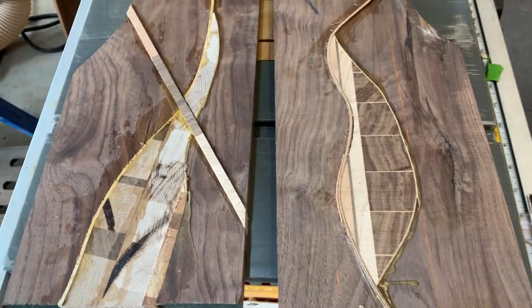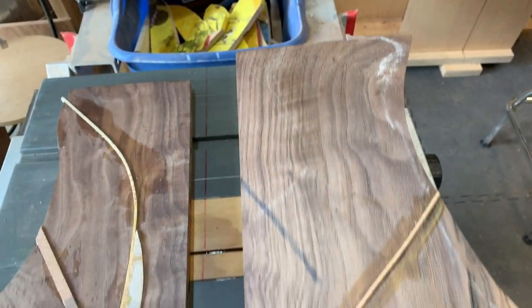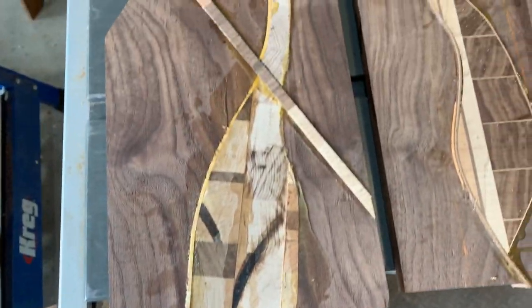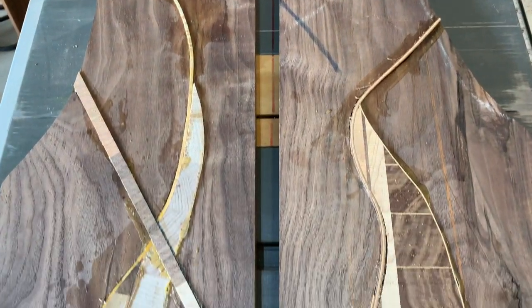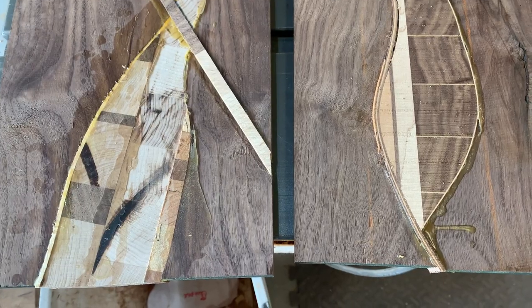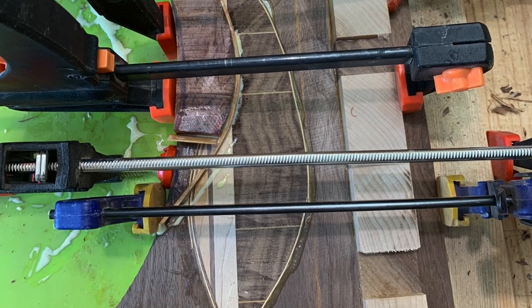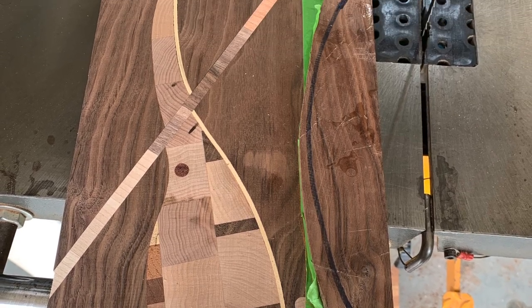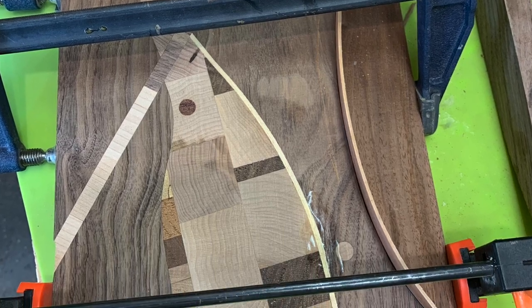Here are the two boards — I did a quick little trim on the bandsaw to clean up anything that was a little high. I'm gonna continue to figure out how to add a couple more features. I added a piece of padauk for a little splash of red. Then I had this other piece of walnut that also has some reddish in it and put a little banding on it.